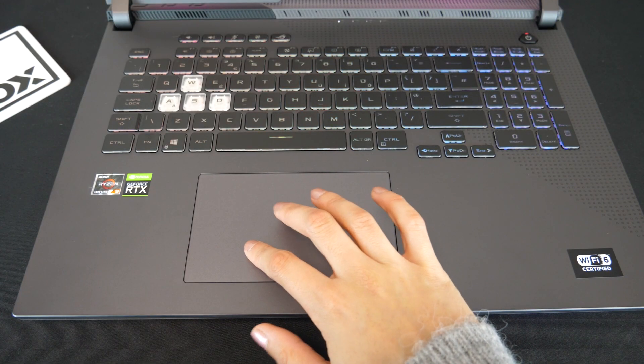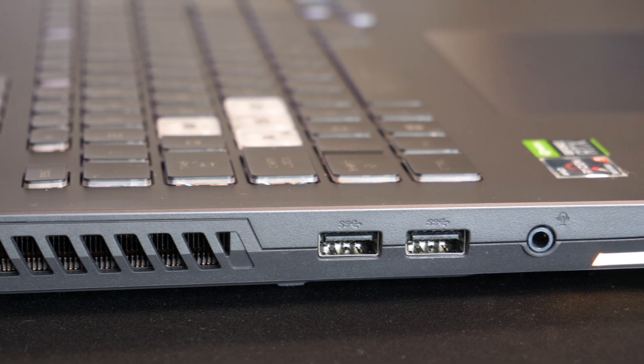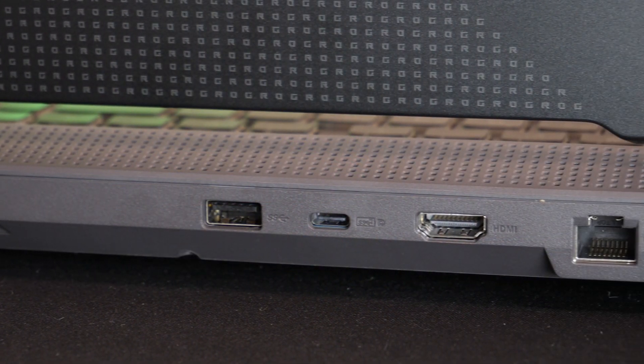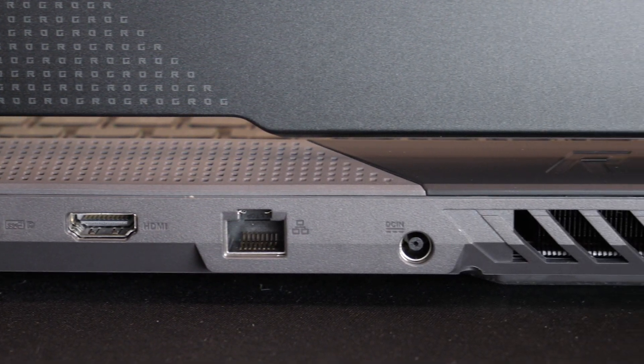The trackpad was accurate and responsive. In terms of ports, we have two USB ports and a headphone jack on the left side, and on the back we have a USB, USB-C, HDMI, RJ45 and charge port.